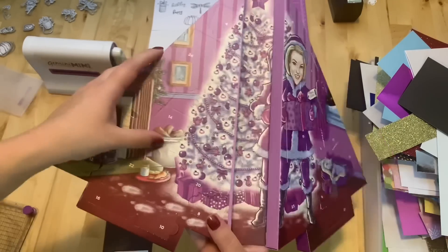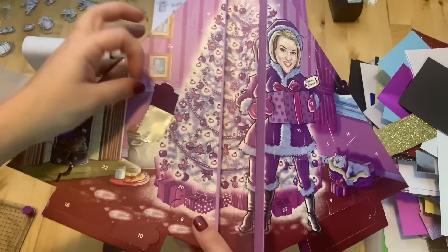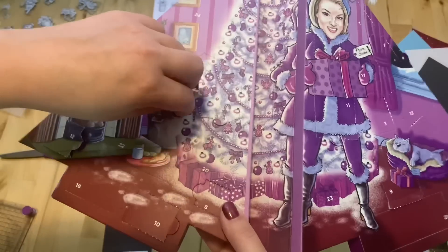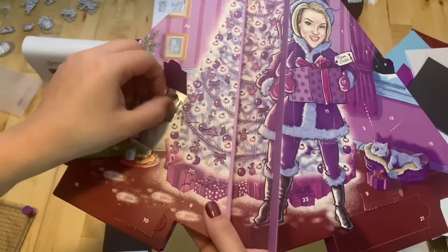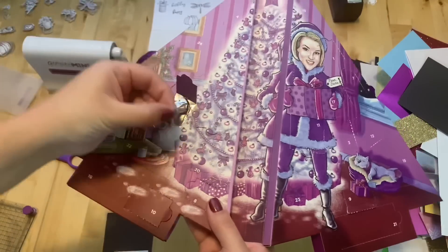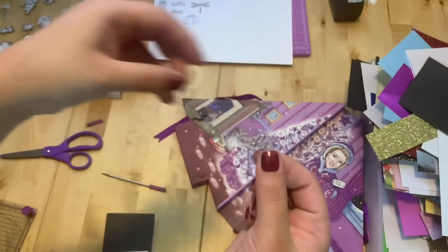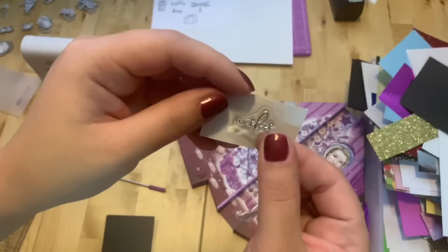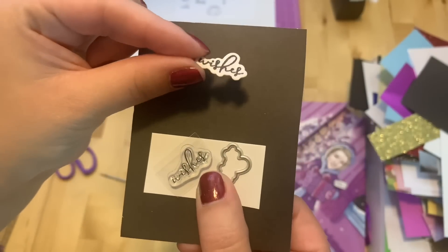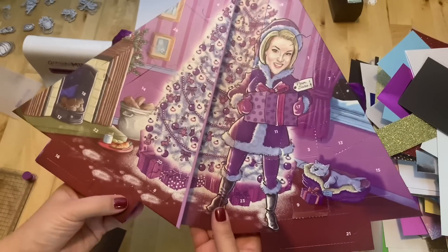Number fourteen is right here. We've got a word and a die — it says "Wishes" with the die. Here it is — word "Wishes."